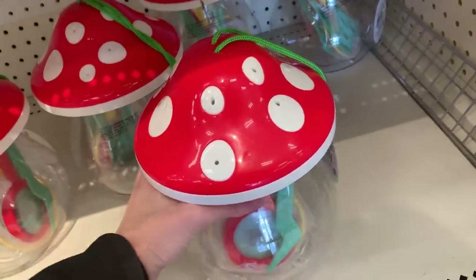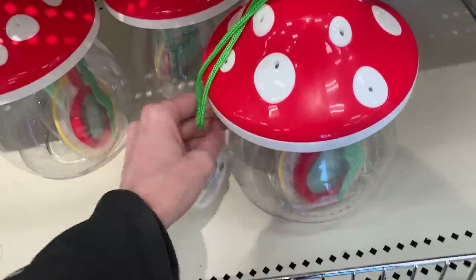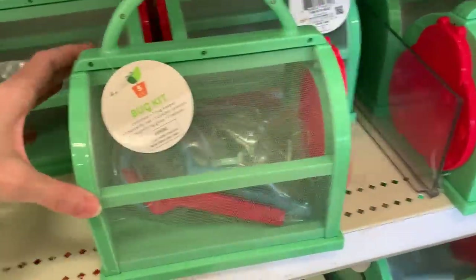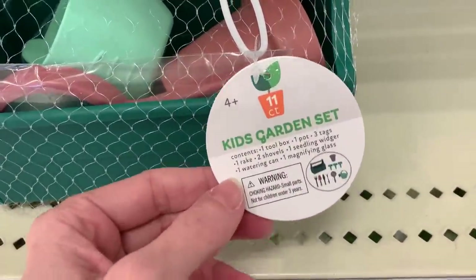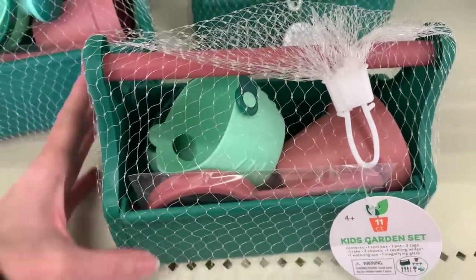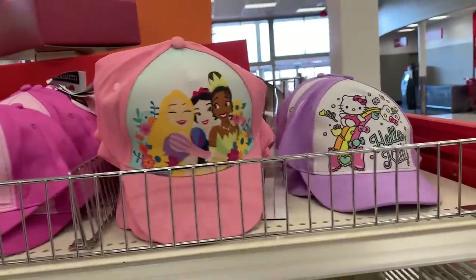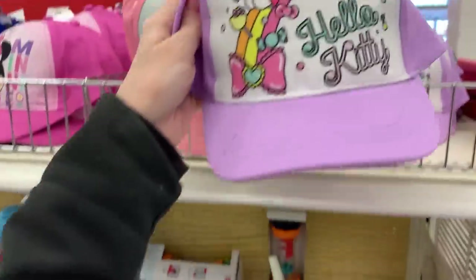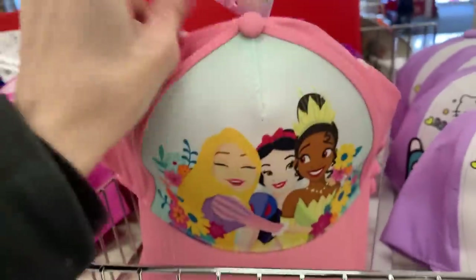There are some new items for kids for spring and summer. First, a mushroom-shaped bug kit — a little plastic container for bugs they catch so they can look at them before letting them go, plus tools including a butterfly net and a magnifying glass. There's a second version with a mesh wall and a ladybug door on the end. There are also small gardening kits for kids with a pot, tags, rake, shovels, watering can, and magnifying glass — just add soil and seeds. There are also cute kids' hats with licensed characters: Mickey and Minnie, Paw Patrol, Disney princesses, and Hello Kitty, all at $5.